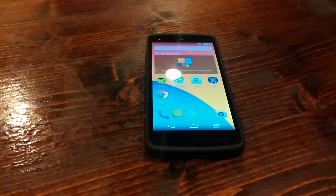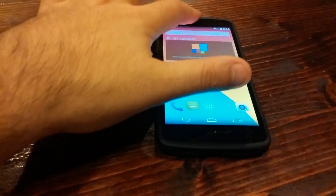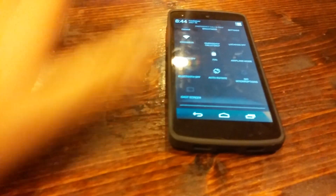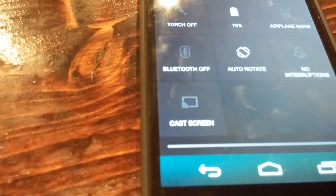On other devices, it supports certain devices — you might have to use the Chromecast application which you can download from the App Store. So let's go here and if you scroll down, you can see the little cast screen button right there.